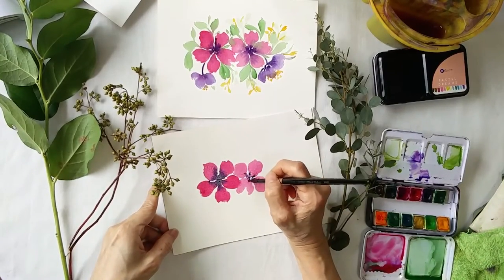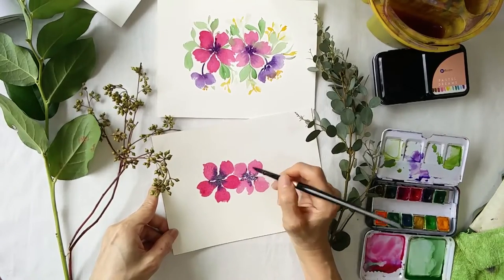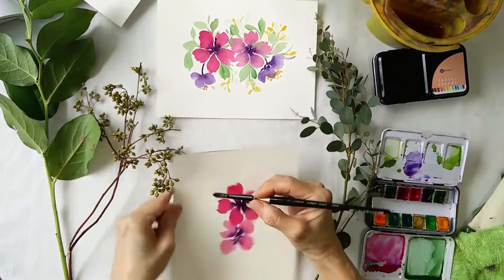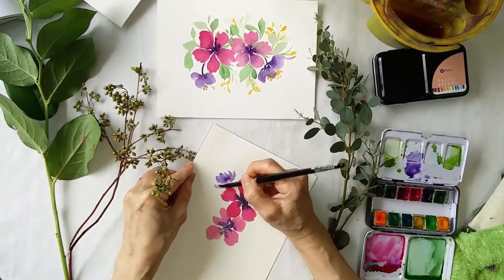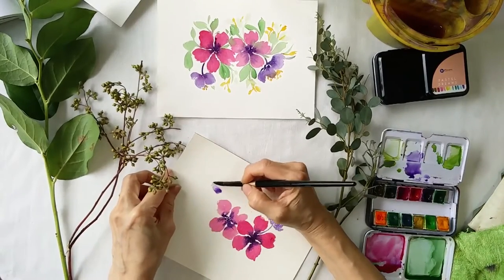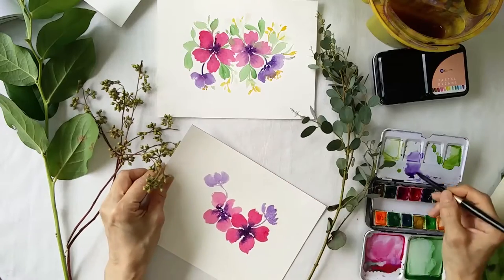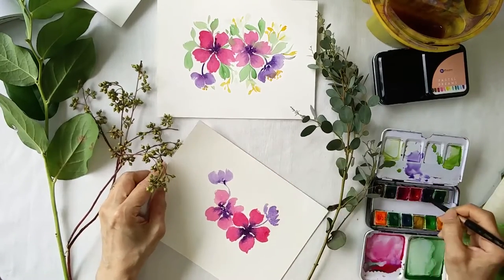I'm going to put it in the center and let the paint run in. I add a stroke and have it slightly darker, for the colors to dip.